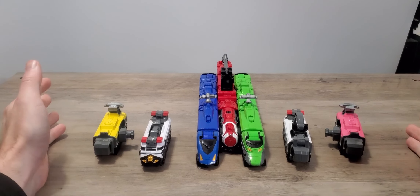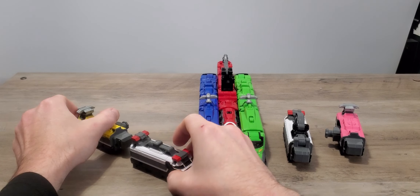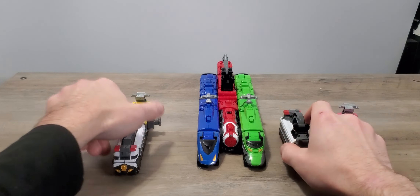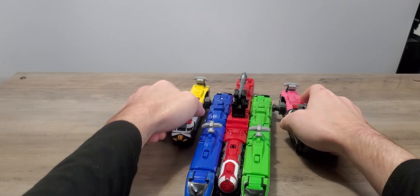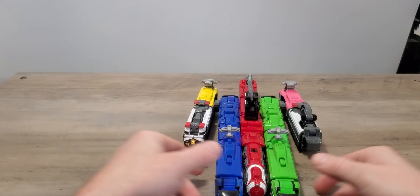Now the reason why there are so many different combinations is that in the show it is combined with a lot of other zords. So what you are going to do — like the usual — is just combine it in the back. Then bind it in the back like so, then of course attach them.